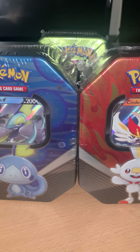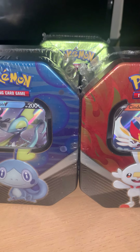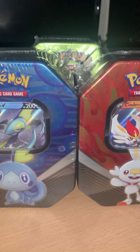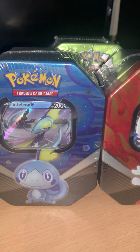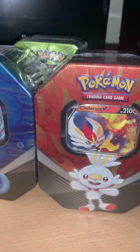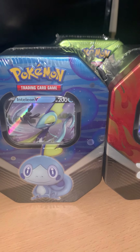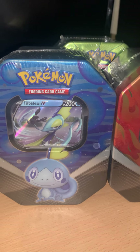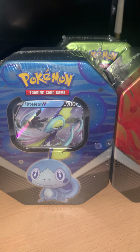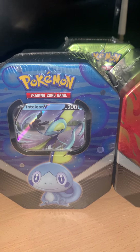That comes to a total of 25 to 28 pounds in boosters alone if you were to buy these tins separately. You can probably find them on eBay or Marketplace for 25 to 30 pounds. So you might as well, if you were thinking about getting any of those packs, just buy the tins — because you get the actual tin, the card at the front, and the code inside.